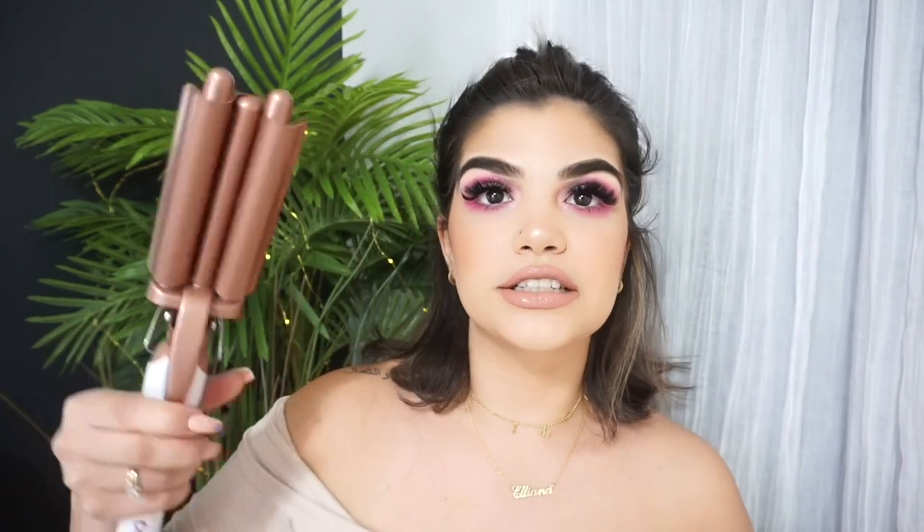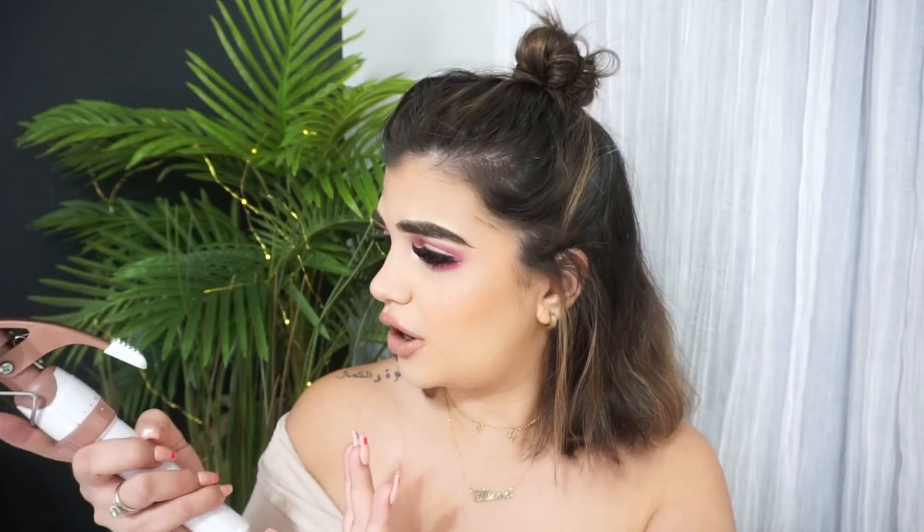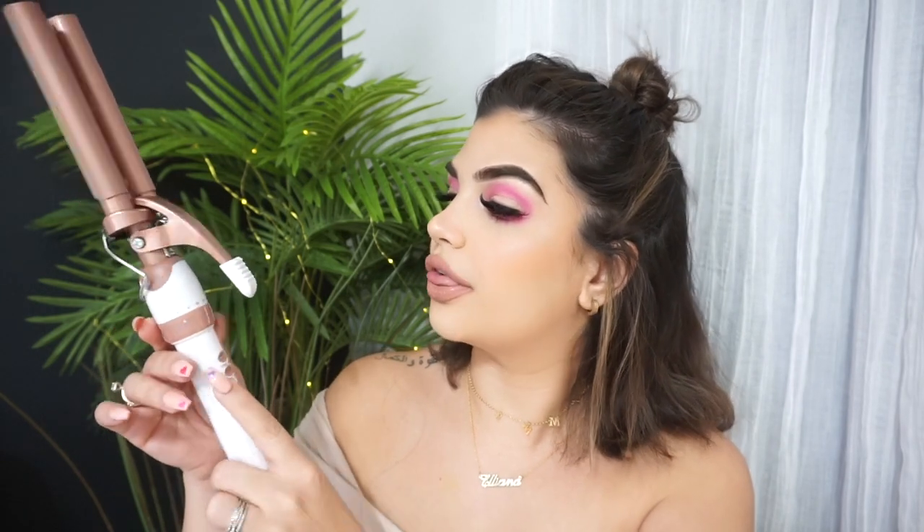I'm just gonna apply a little bit of heat protectant and we're gonna go ahead and open this baby. This is what it looks like — it's honestly smaller than I thought it would be, but I think it's gonna work out because since I have shorter hair I think this will actually work to my benefit. It's really user-friendly — power on and off. I don't know what turbo means, but it says turbo on and off, and it has this dial where you twist it and it goes from 1 to 30. I'm gonna take a minute just to read over the instructions.